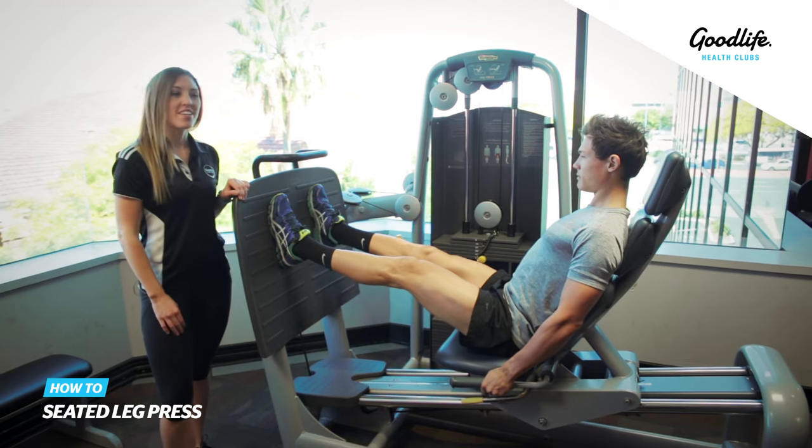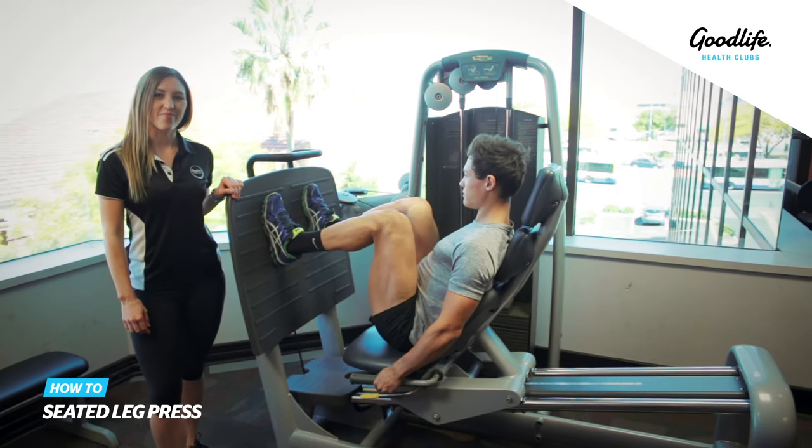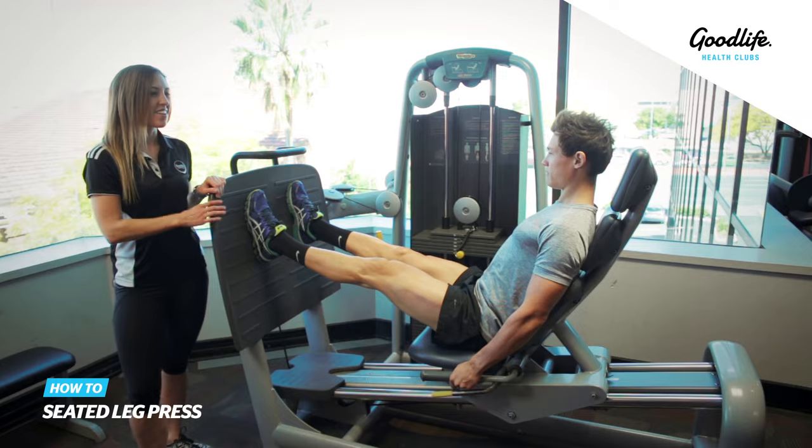To make the exercise harder, you can simply increase the weight. That's our seated leg press.